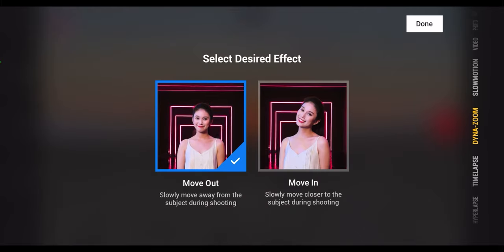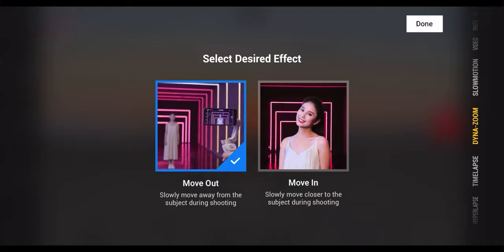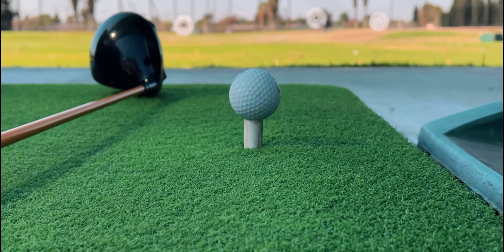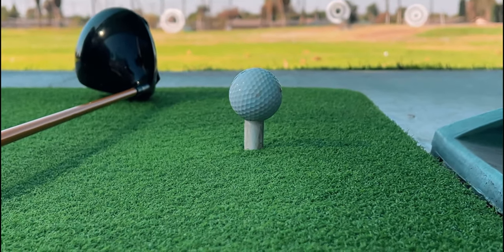Another video mode that has seen improvements thanks to the new design of the OM5 and newer Mimo app updates is the dynamic zoom mode. This mode allows you to easily capture dolly zoom shots — that push-pull effect where you're zooming in while moving backwards, or zooming out while moving forward, giving you that amazing immersive focus effect on a subject. You've always been able to do this, but it requires a lot of precision and trial and error. With the OM5 and the DJI Mimo app, it's easier than ever.